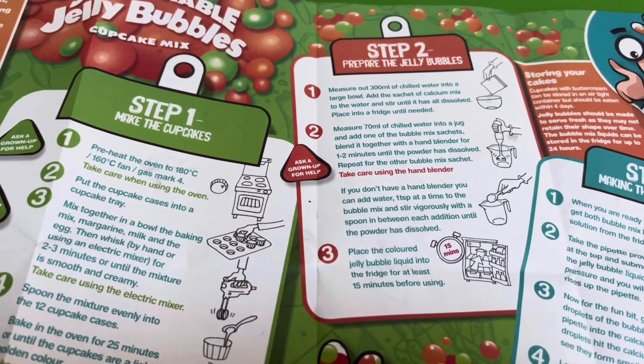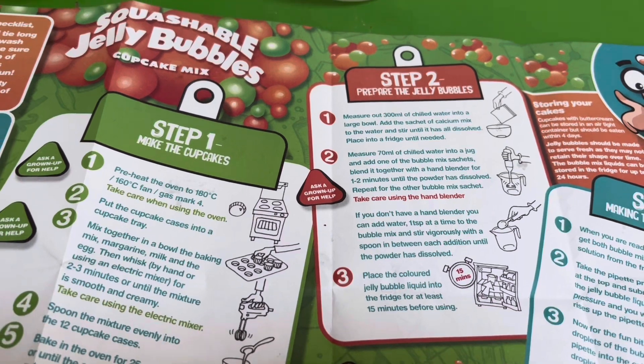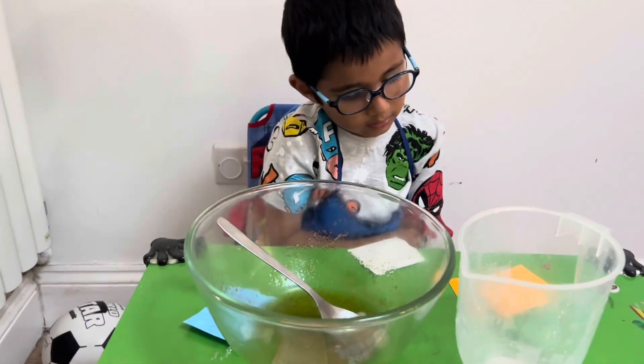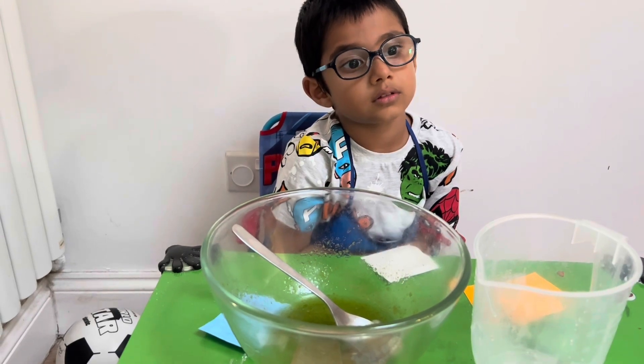So this is what we're doing. We're doing step two now, and we've got our last one to do. We're going to refrigerate it, and then we're going to do step three once our cupcakes have cooled down.